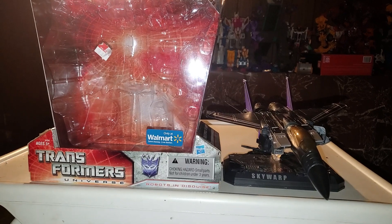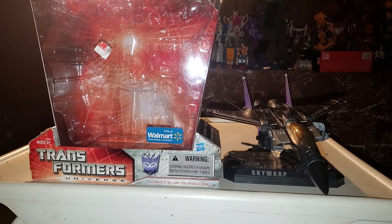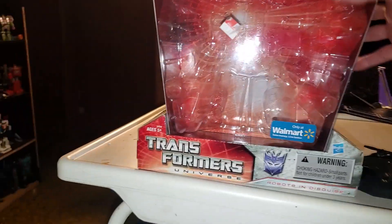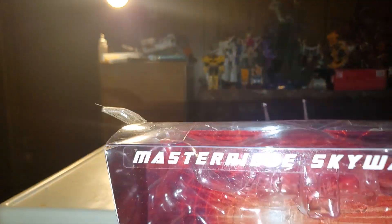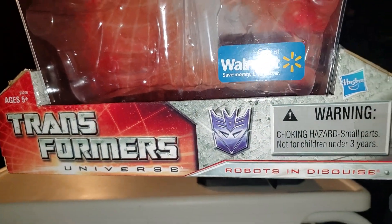Today we're going to be taking a look at the Transformers Universe Masterpiece Skywarp, and this is a very beautiful figurine if I do say so myself. As always we'll take a quick look at the packaging. Masterpiece Skywarp, Transformers Universe with the Decepticon signature there.